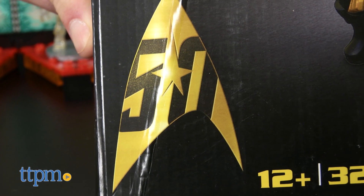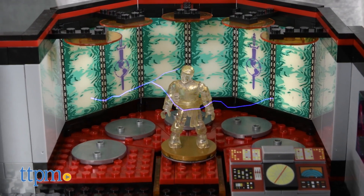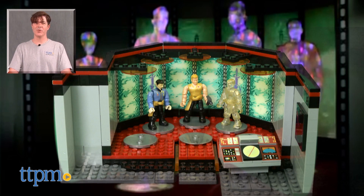The set is part of Mega Bloks' collector construction line for the Star Trek 50th anniversary. Additional sets including the Enterprise Bridge are also available separately. For where to buy and current prices, check us out at TTPM and subscribe to our YouTube channel for more reviews every day.